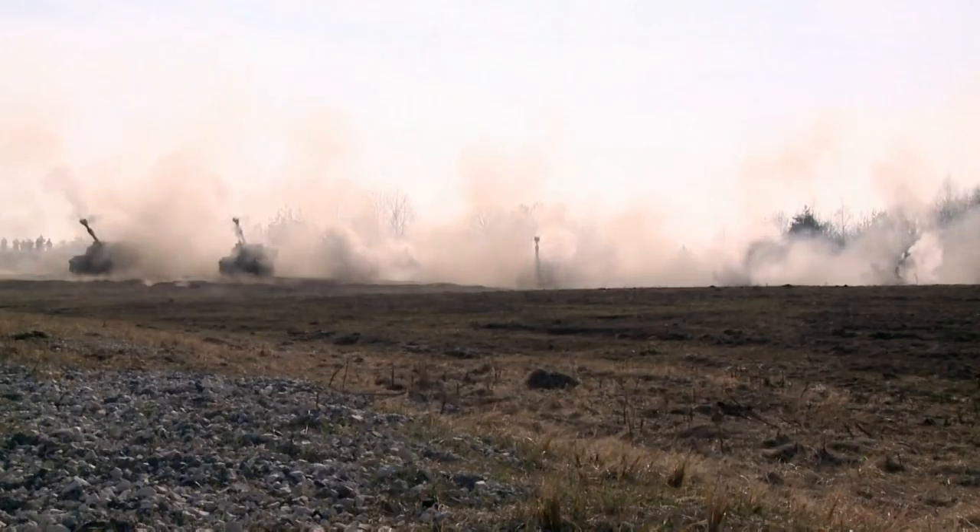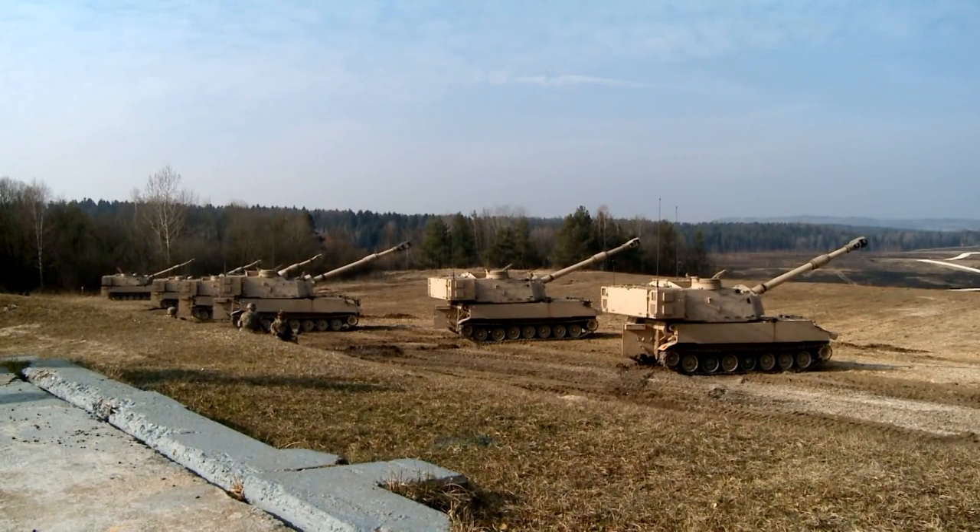And as part of Operation Atlantic Resolve, which is our operation to reassure our allies in the East.